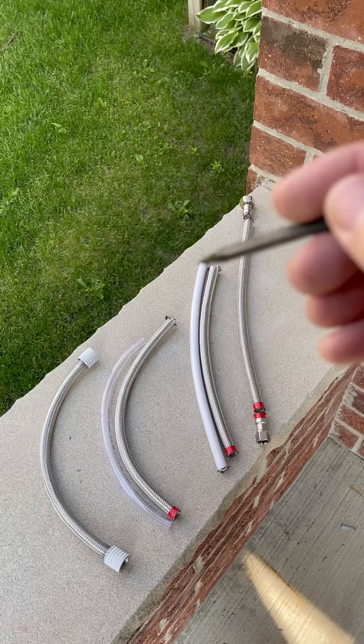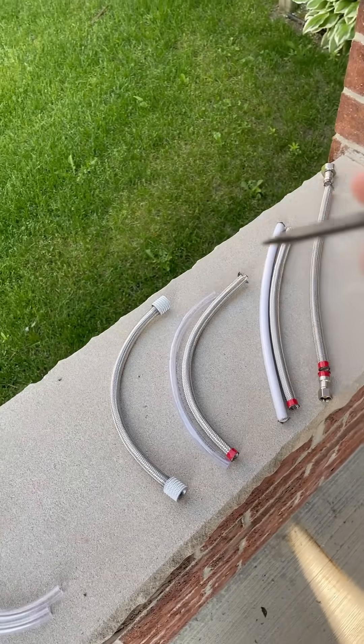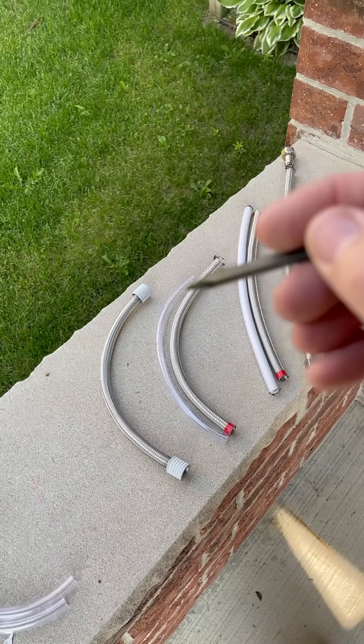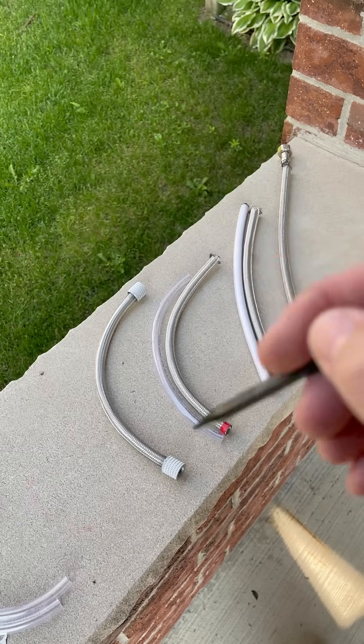Once you get the tube off, while you're at Home Depot or Lowes, go around the corner and pick yourself up a 3/8-inch diameter vinyl tube.